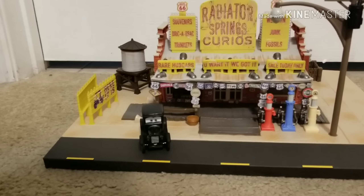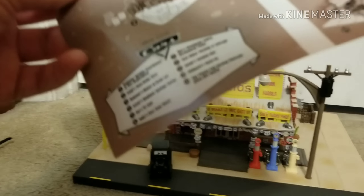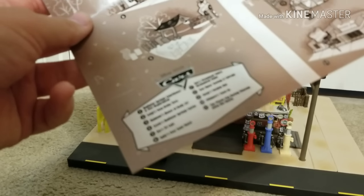Here's everything that came in the box. Obviously you have your Radiator Springs poster — here's a quick glance. I know you guys probably already know what it looks like. There's also some little numbers on it.